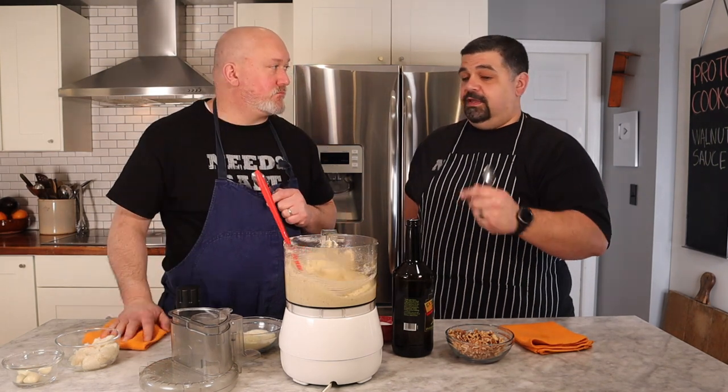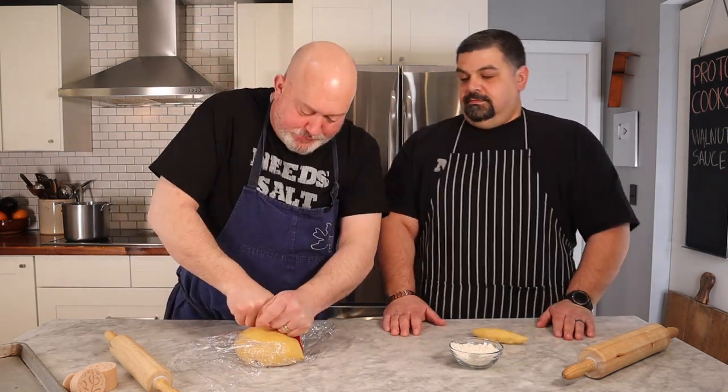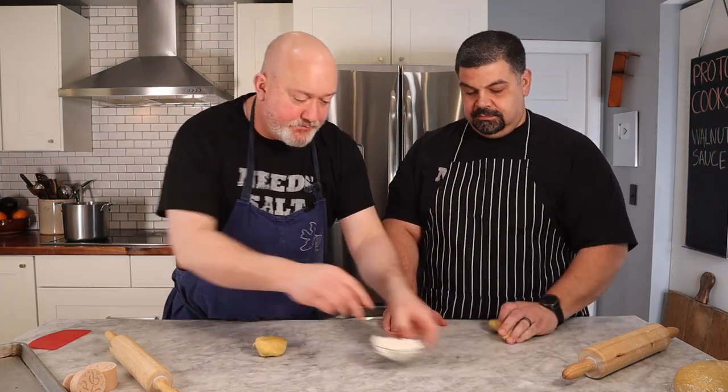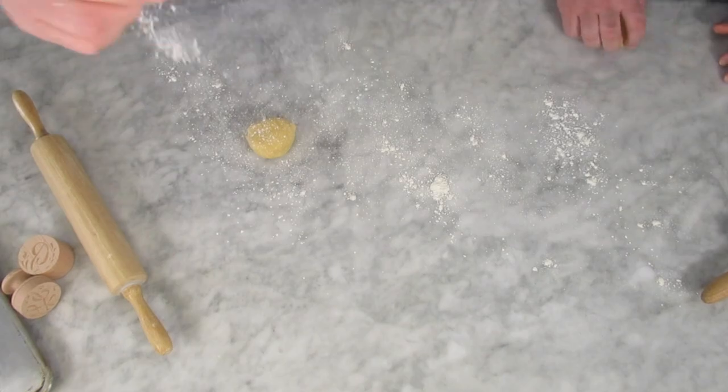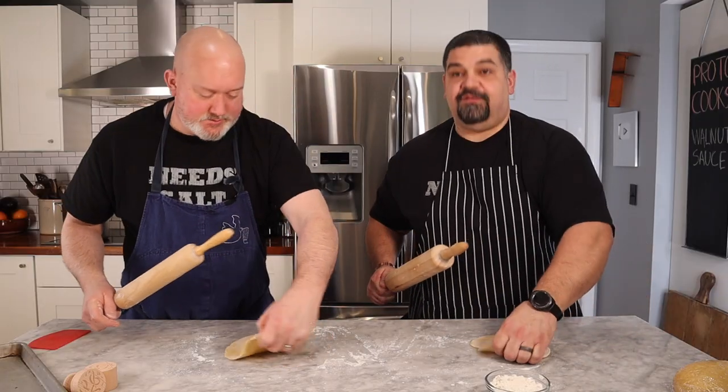We like it — the sauce is ready. Now let's roll some pasta old school. Rob got the crappy rolling pin, just like he gave me the crappy peeler for the limoncello video. The pasta dough recipe is in the description, and a full pasta-making video is linked above Rob's head. We each take a lump, dust the bench with flour, and roll it out to a nice even thickness. If you have a pasta machine, please use it — we're just gluttons for punishment.